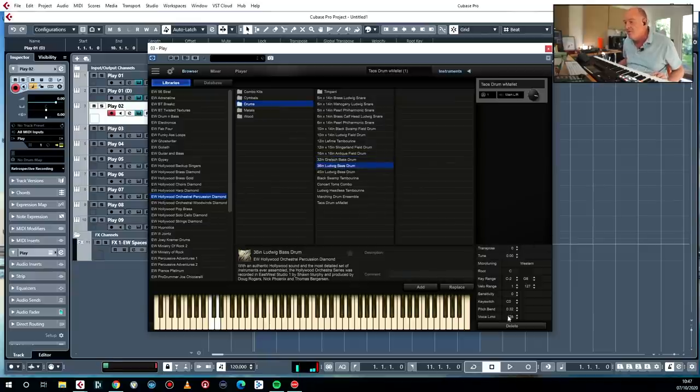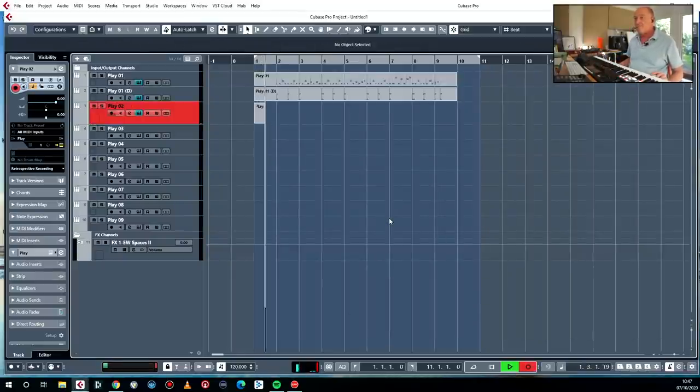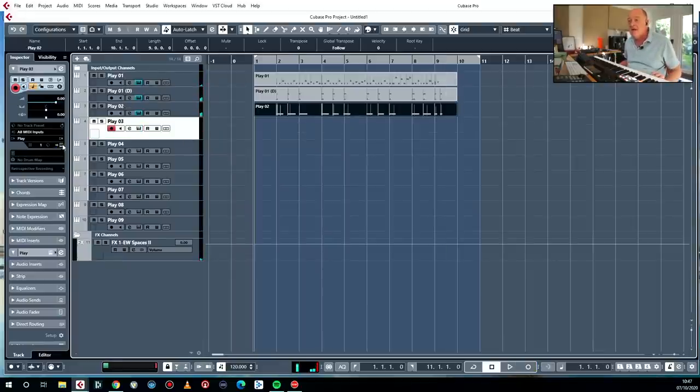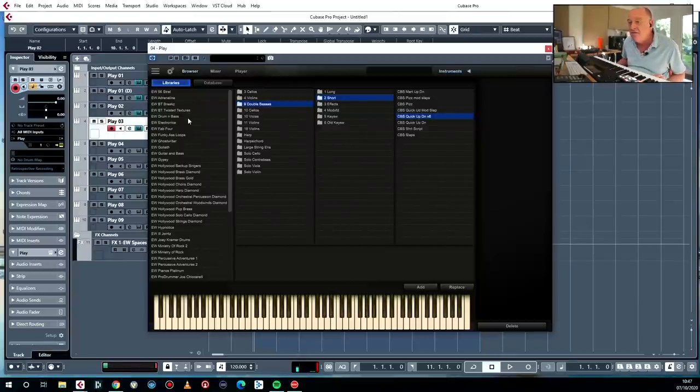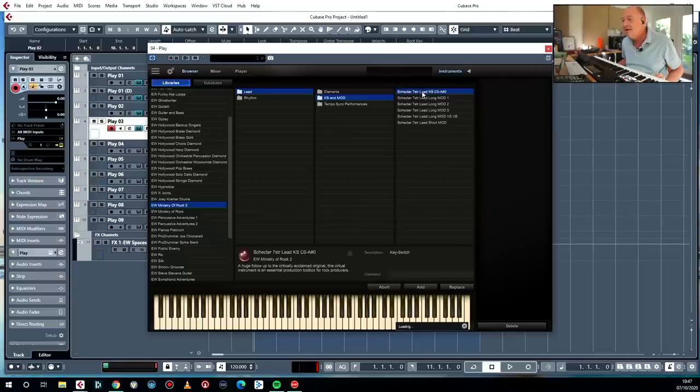We've got Ludwig marching drums, a Taos drum with mallet, a Gretsch bass drum, a Ludwig bass drum 36-inch. I'm going to go with the Gretsch bass drum. Now let's go for something completely different — where's Ministry of Rock? Ministry of Rock 2 has got some nice stuff in it: guitars, heavy guitars, Schecter 7-string lead — let's see what this sounds like. Oh, there's a Barretta — I should have gone for the Barretta.